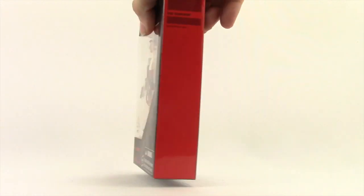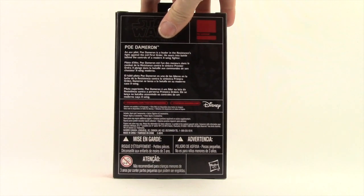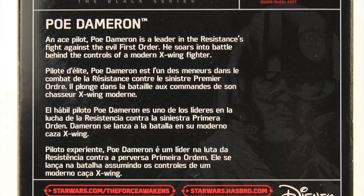On the side you have the red border with these 4-inch figures. They're not really numbered, you just have assortment numbers, and then on the back we have a brief bio in multiple languages.